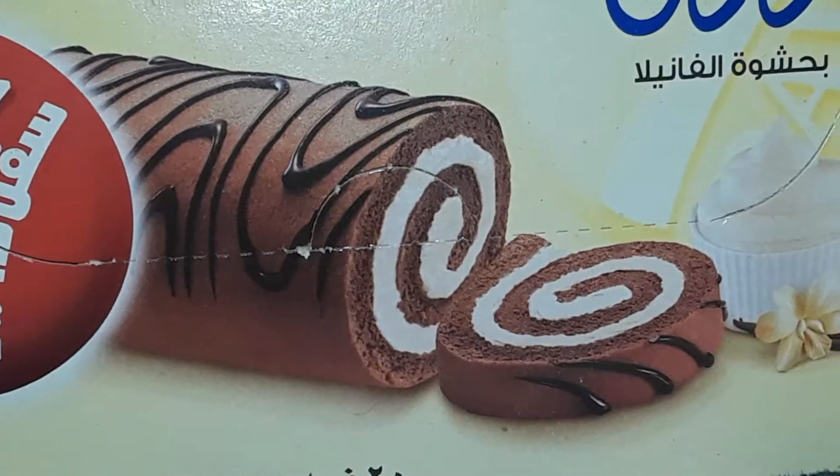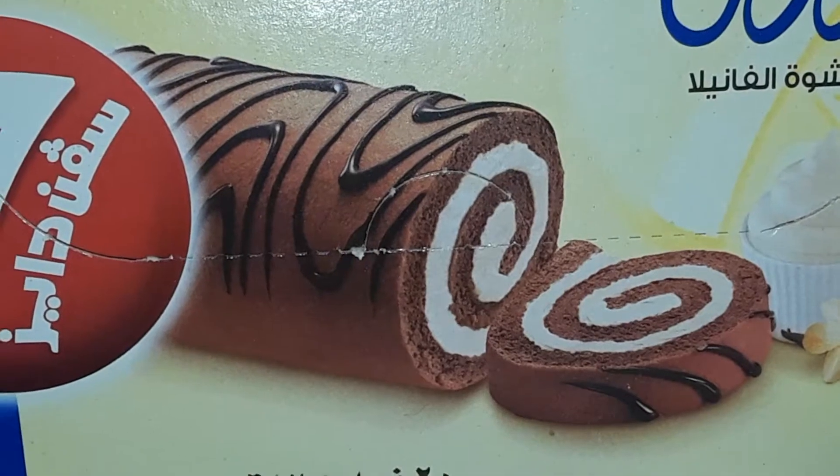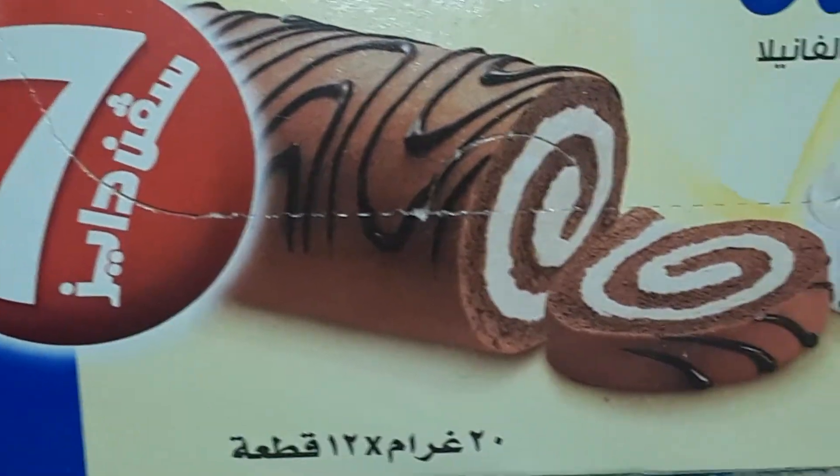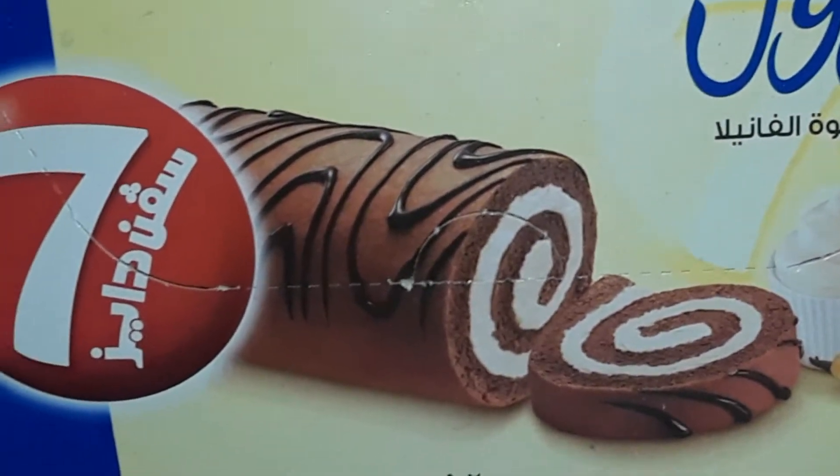Hello friends, I'm Vivi Praveen. Today we are gonna taste Seven Days roll, which is vanilla flavor. Let's unbox this.